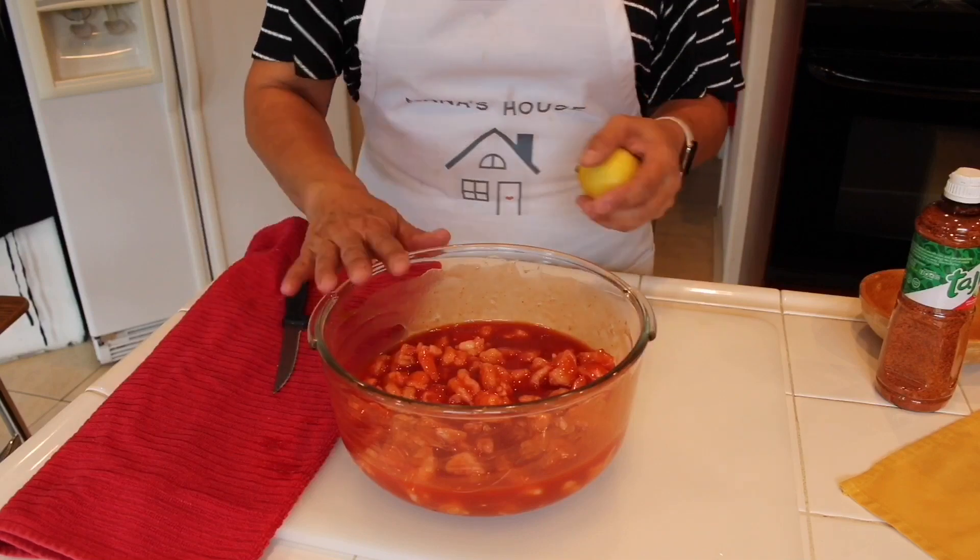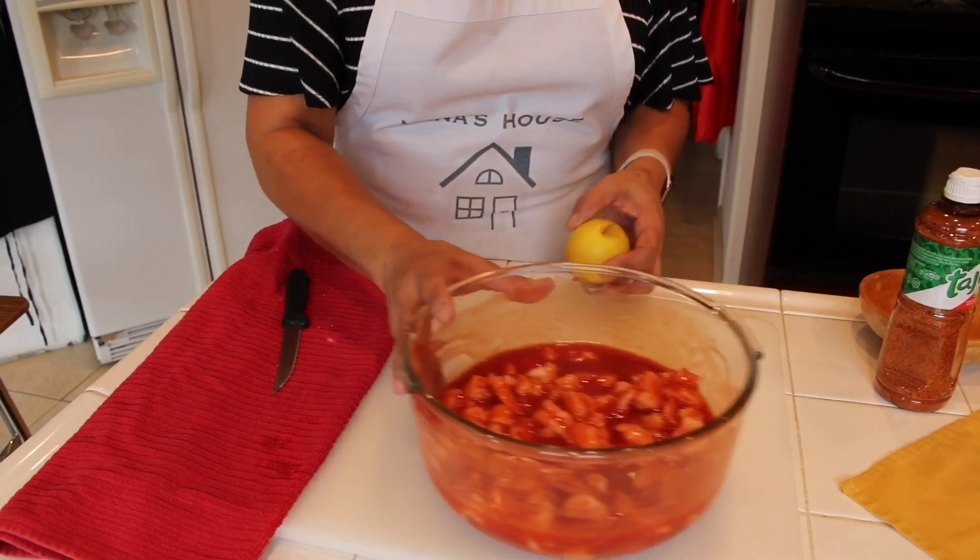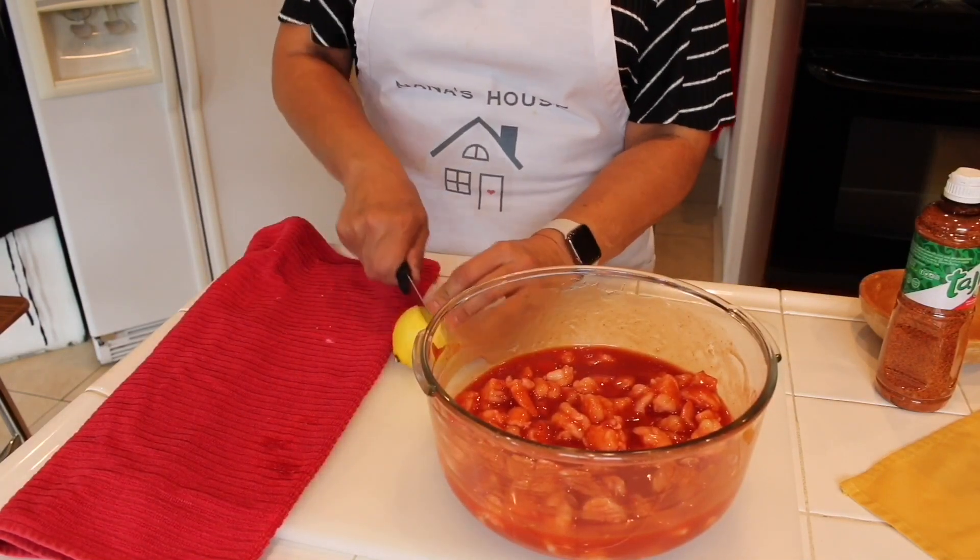So once you've made the shrimp cocktail, let it sit in the refrigerator for at least a good hour so it can chill.